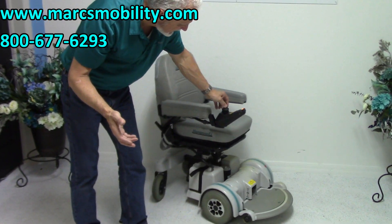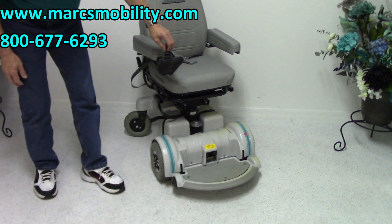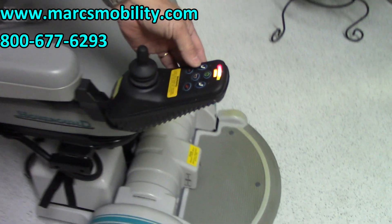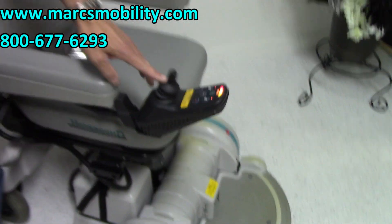You can see the seat lift motors right here between the two batteries. If you want to make the seat lift go up on this power chair, you go to the seat lift buttons, push the buttons up, and then use your joystick to make the seat go up.